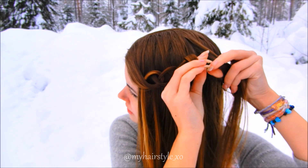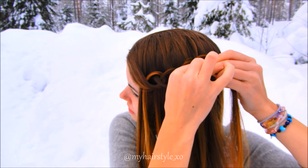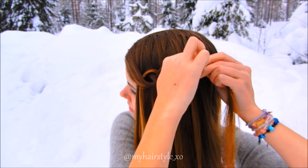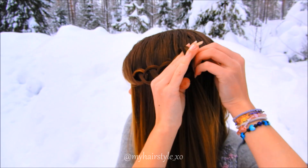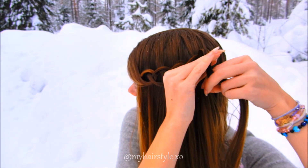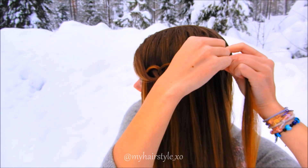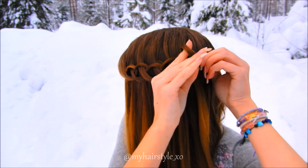Add a new hair section. Pull it through the previous loop. Twist the hair section. Then add again a new hair section, take it between your fingers and pull through the previous loop. Twist a new hair section about 90 degrees.